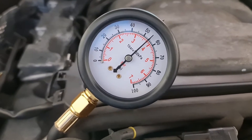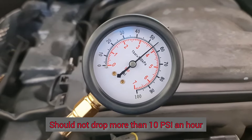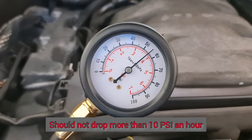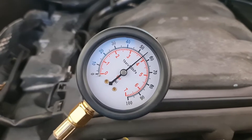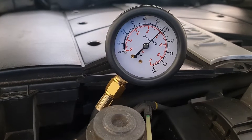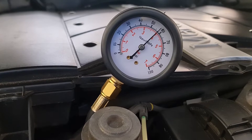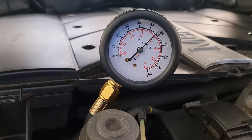After engine shut off, it should maintain more than 36 psi after an hour. We're still looking at about 58 psi after about half an hour, which is good.